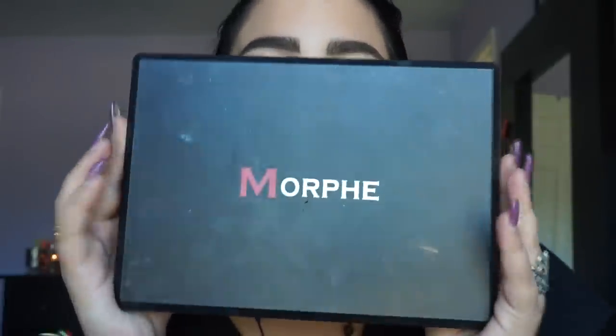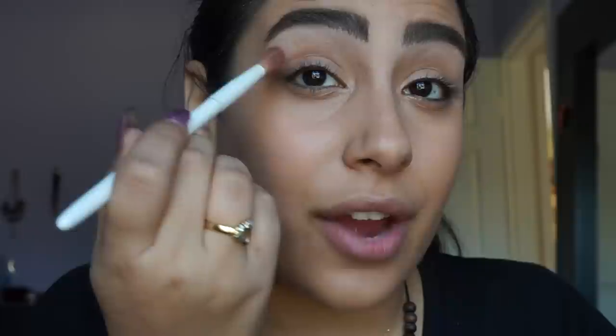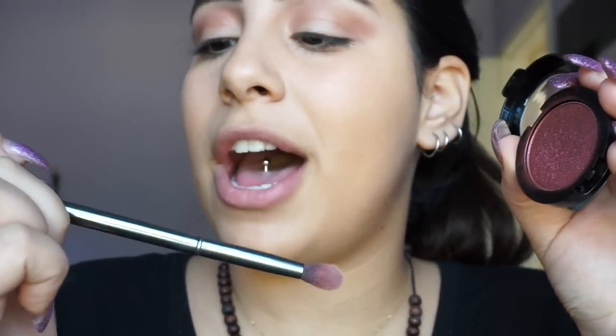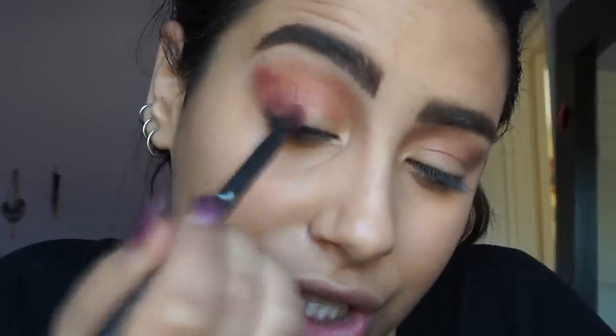Eyebrows are done. Now I will be using the Morphe 35OS palette — I like shimmer, what can I say. I'll take a transition color and apply it to my crease. Then I take Morphe Untamed, pick up that color on one of my Gunmetal brushes, and apply it to the outer corner of my eyes very gently, because I'm going for a soft look.